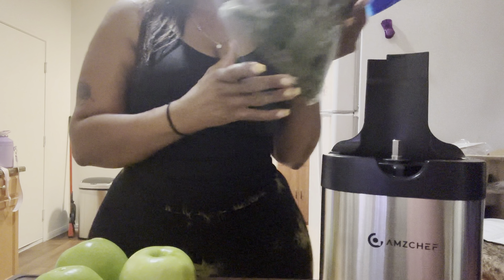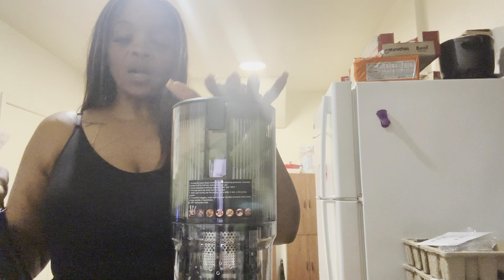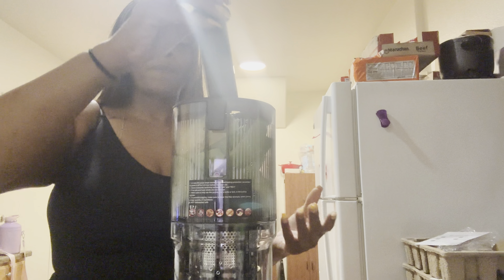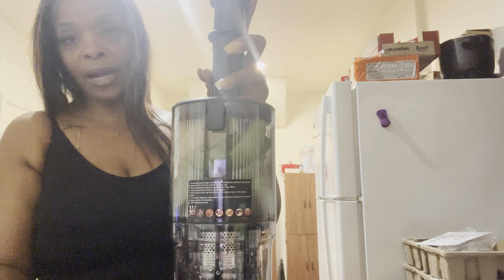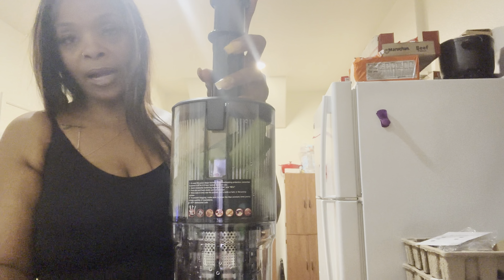I'm going to get my fruit and vegetables ready. When you juice, you need a lot of produce. My nutritionist told me juicing is not good for you — but different strokes for different folks. Sorry about the glare; the lighting in this place is horrible. I could have brought my ring light but I didn't feel like carrying it down the stairs. I got some spinach and some apples.